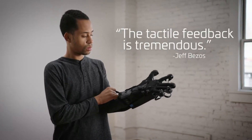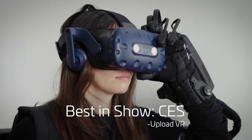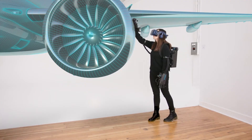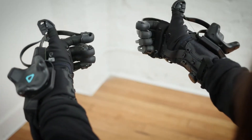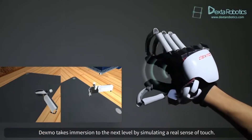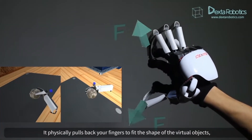Being able to just put on a pair of gloves and go pick up an object in virtual reality and actually feel it in your hand is every VR fanatic's dream. This isn't just something out of Ready Player One either — there are actual companies working on this kind of technology. The problem is all the existing haptic gloves out there are inaccessible to most people right now because they're super expensive and they're only being sold to professionals.